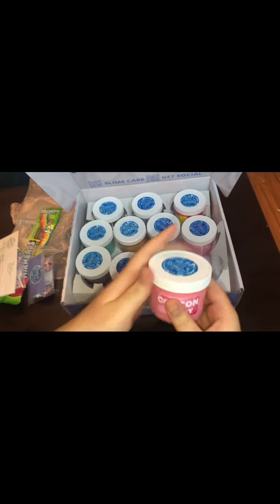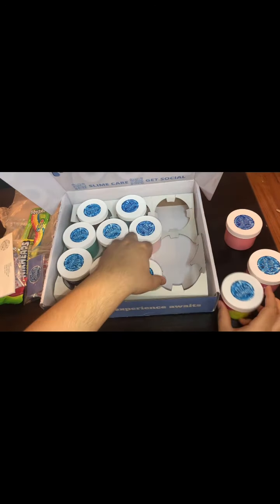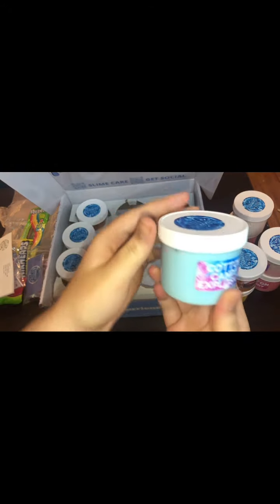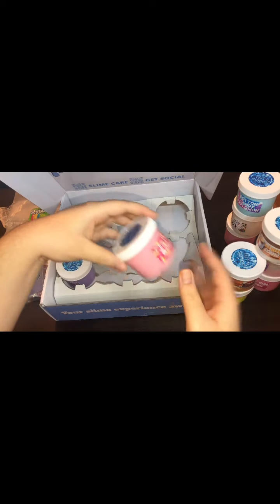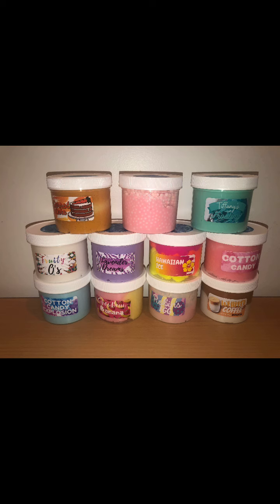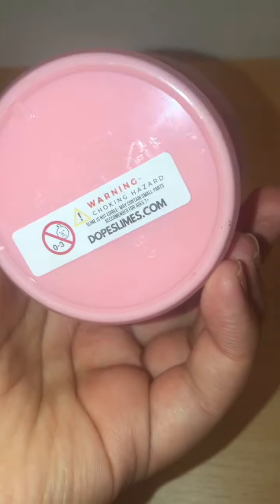Here are all the slimes — they look super nice. I love his labels; they're all really different and go perfectly with each of the slimes. Here are all of them together. The variety of colors looks super nice and all of the labels are super cute. They're not slime-proof but I still really love the way they look — they really tie the slime together. All the slimes have his label on top and a warning label on the bottom, which is really cool.